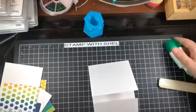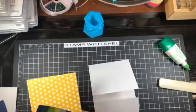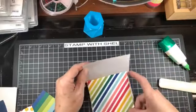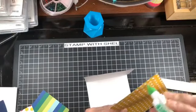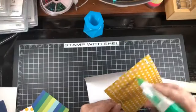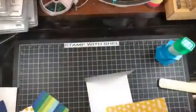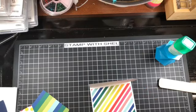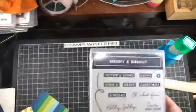We might as well start right away and decorate this one up. On the inside, I think I am going to use the stripes. This is the Bold and Bright DSP. Yes, this is intended as a Christmas paper, but we are going to use it for a non-Christmas card. This is the paper that goes with the Merry and Bright bundle.